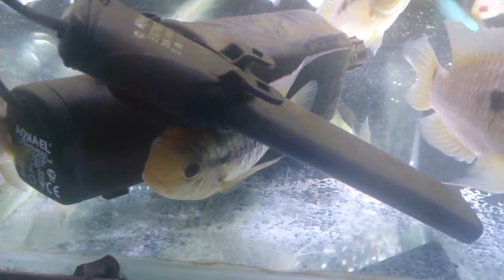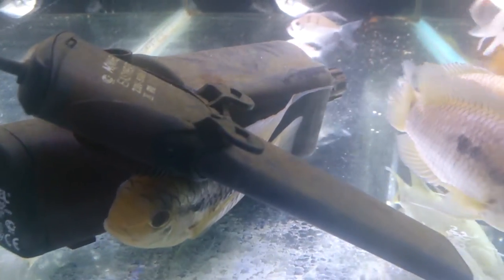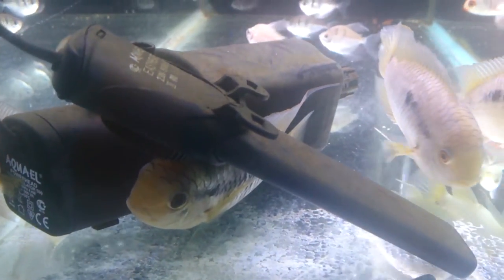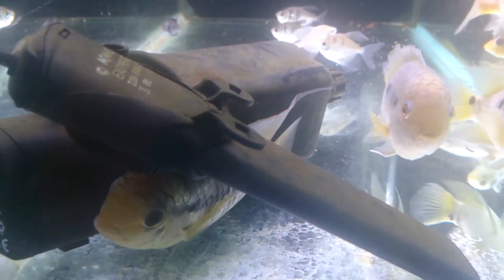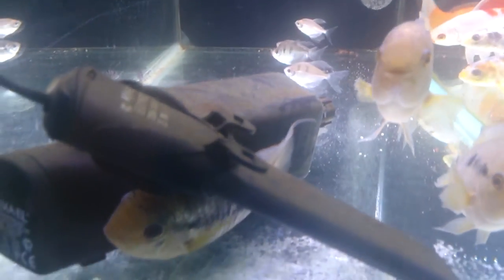They're wonderful with things like silver sharks, silver dollars, large tetras - anything that doesn't fit in their mouth and that's not aggressive. I've even seen them kept with discus quite successfully.